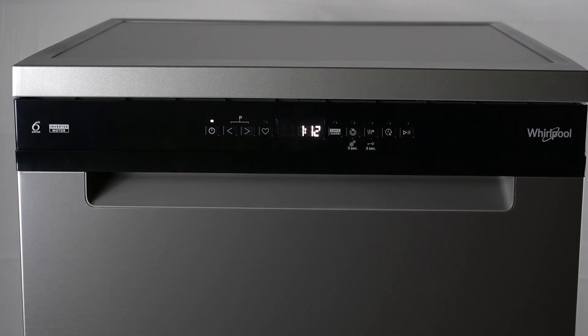Hello guys, there we have a dishwasher. We're Pool W7F and today I will tell you about the problem: the dishwasher won't start or does not respond to commands.